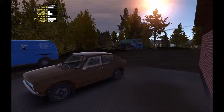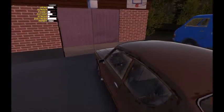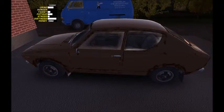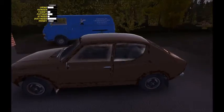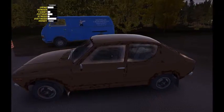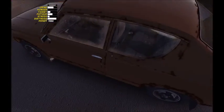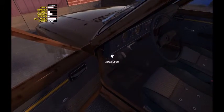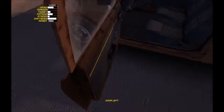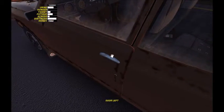This is less of a video and more of a plea for help to the My Summer Car experts. I built the Satsuma up — it's not cherry, even though it is a cherry. I got all the electrics done, I got the car built up, and as usual, I've run into some issues. But this is an issue I have not encountered before. I'm going to open the hood — not a video, a plea for help.